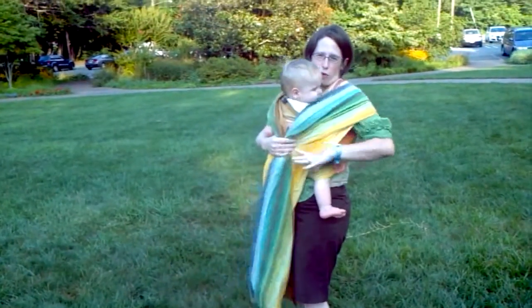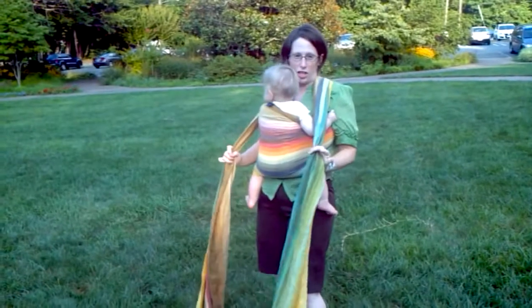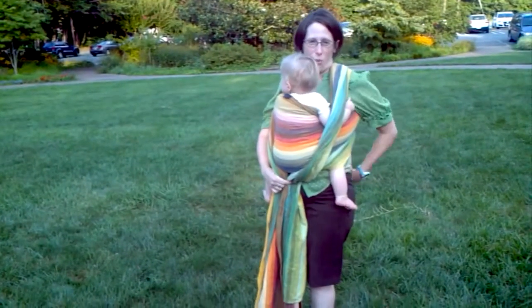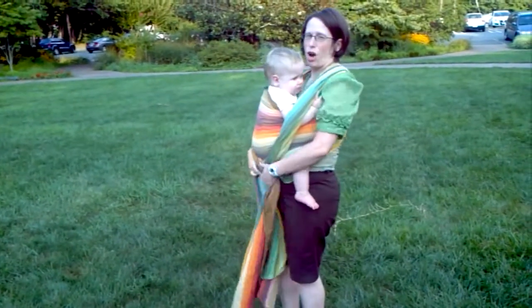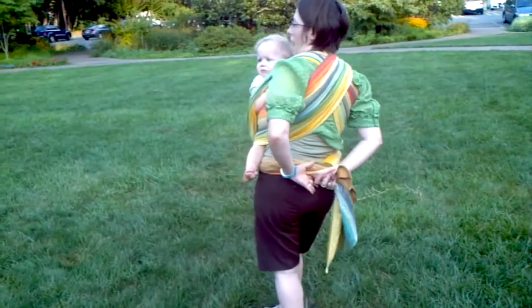I want to wrap well before I focus on nursing. So now that he's in there and this feels good and snuggly — if I was just going to go about my business, I would cross it under his bum, go under his legs, and then do a double tie in the back.